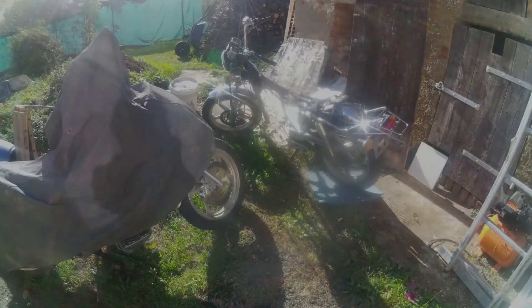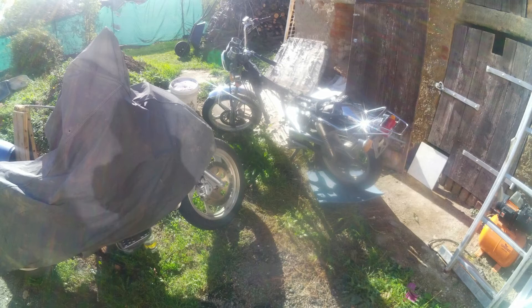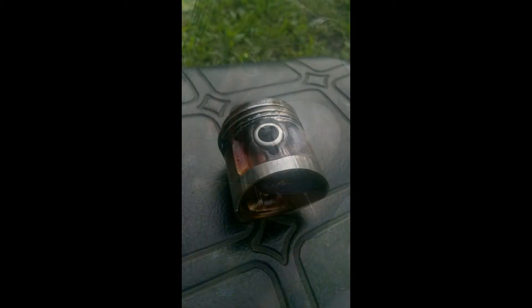Hi folks, today I have here the engine from a small Honda. It suffered heavy damage — as you can see, there are deep grooves in the bore and a cracked piston. There was a lot of smoke and no power.